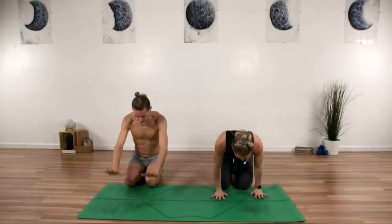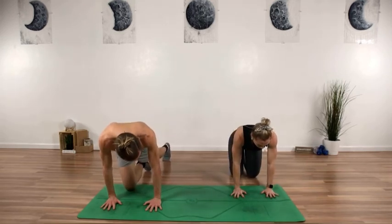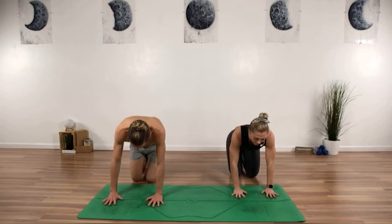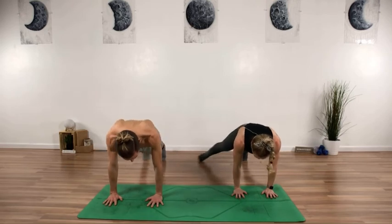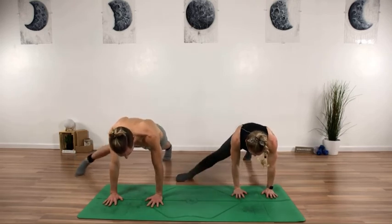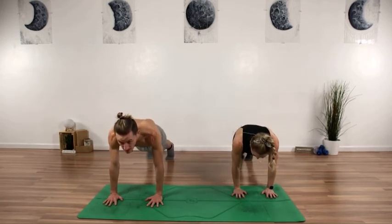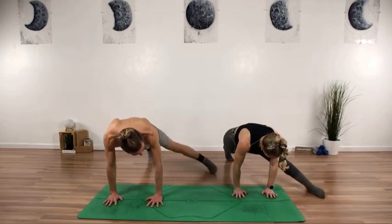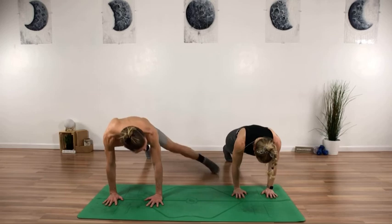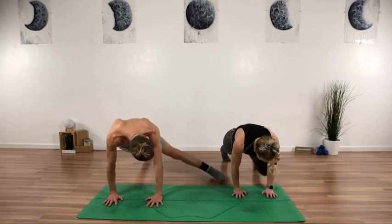We're going to press all the way up into a high plank position, back on to the palms. We'll start by kicking out to the right — 10 on the right, 10 on the left. Into high plank, slide it back, right leg goes out — 10, nine, eight, seven, six, five, keep it breathing, four, three, two — right away switch to the left — 10, nine, eight, seven, just as far as it goes, six, five, four, three, two, and one. We made it!